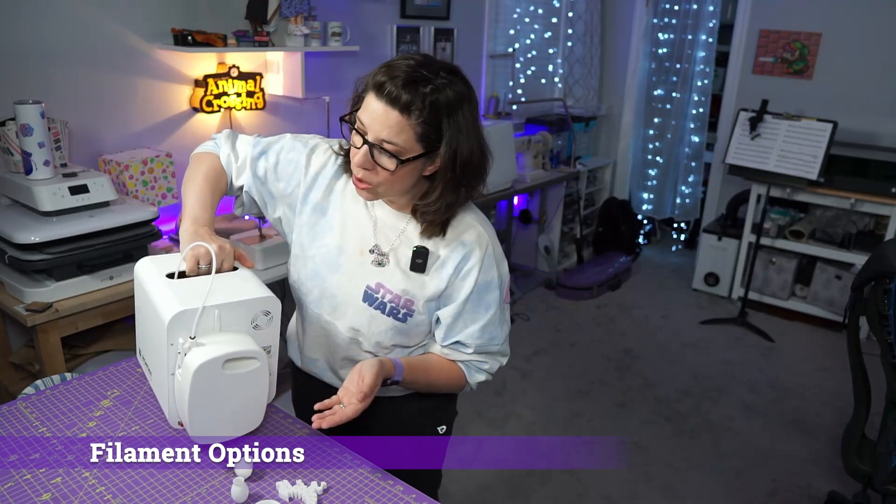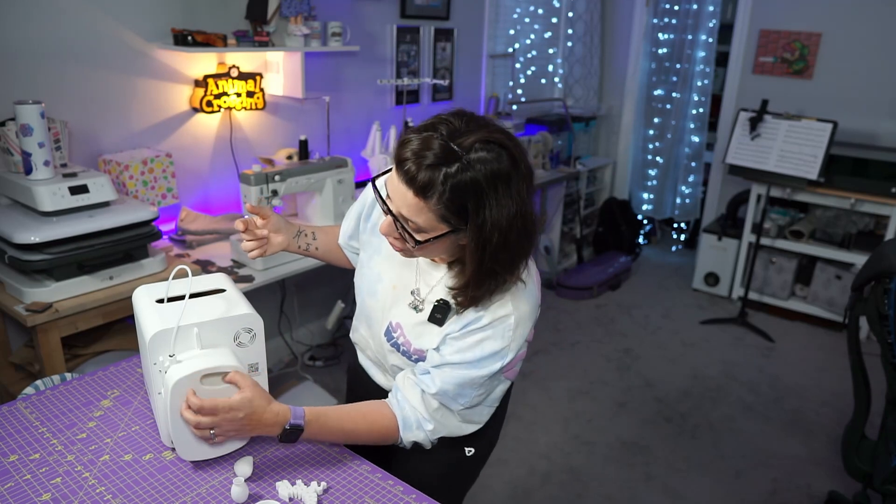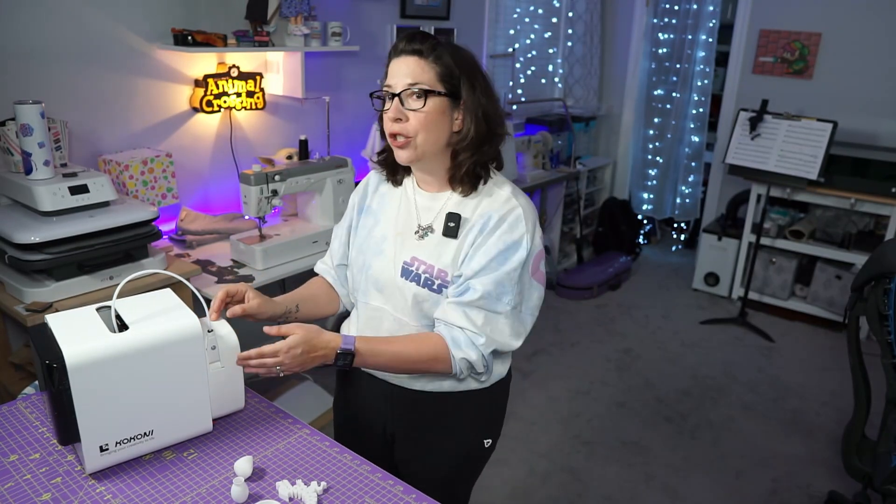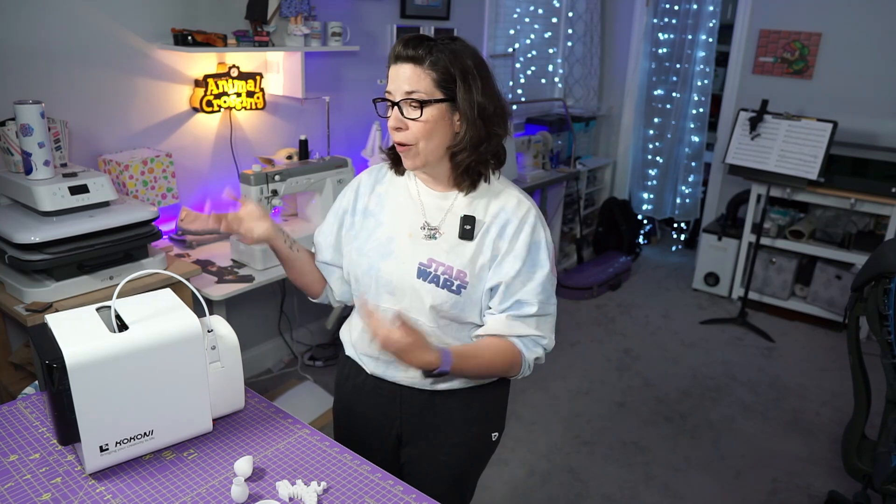Let's talk about the filament. I'm used to machines with exposed filament rolls hanging out everywhere. With the Kokoni EC2, since it's a fully enclosed system, you need to use the app to swap out the filament. The filament is in a case in the back — all you need to do is unscrew it, unlock the back, remove it, and then refill it. That process is driven by the app itself.